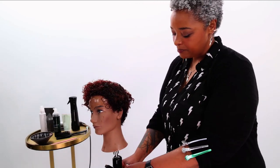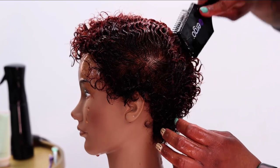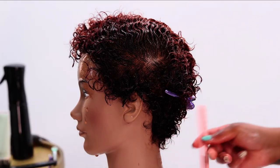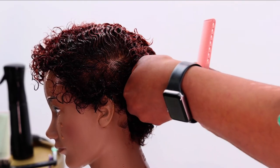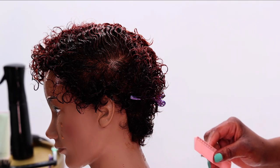I like to start in the back and work my way up now that I've gotten a good amount of product on there, and you can see that the curl is already starting to form. Basically what these coils are is me working with the natural texture of the hair, and now I'm actually going to make tiny little coils instead of all the other ones that are mixed in together.